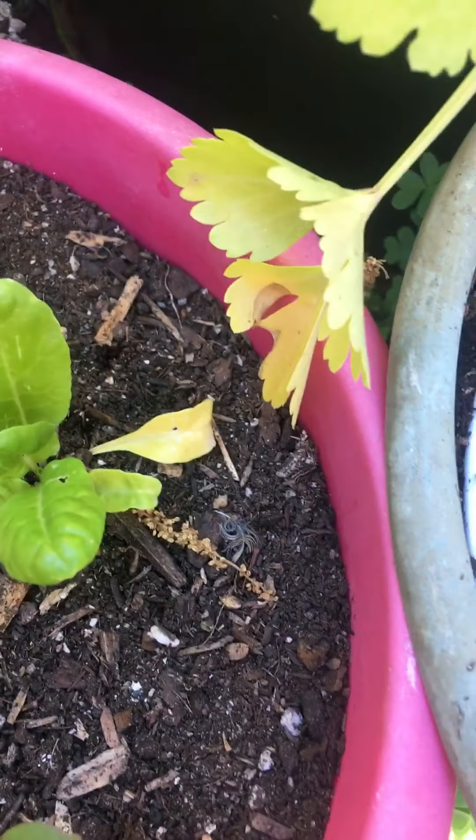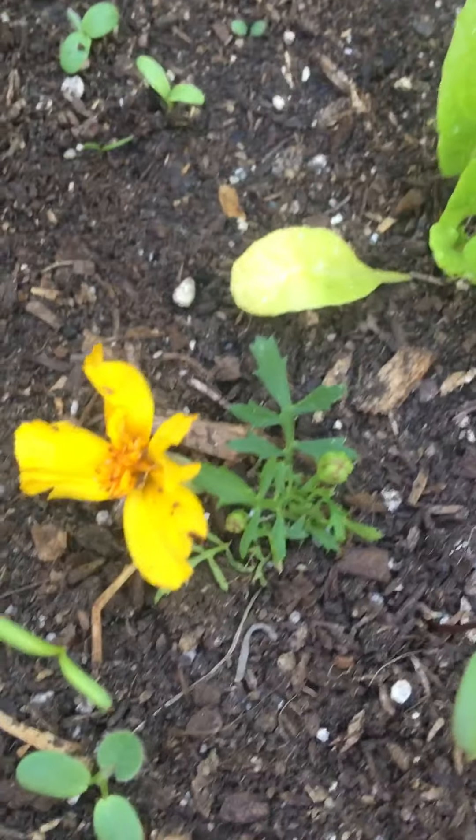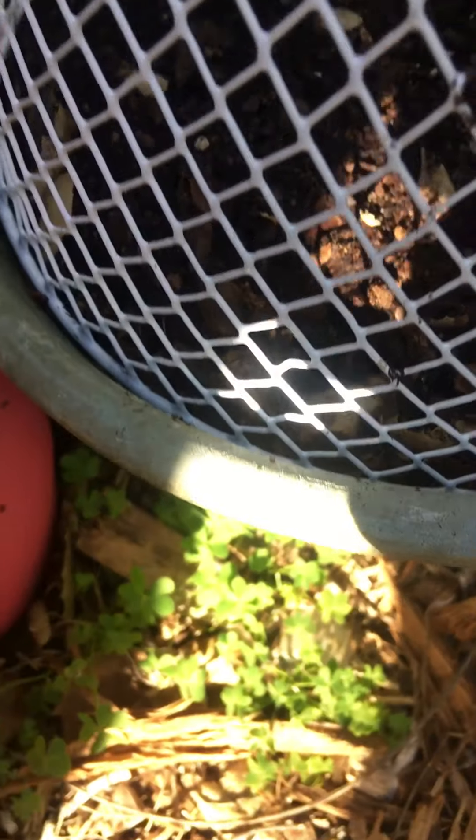Swiss chard came up from I don't know where. And then this is another wildflower, and I don't know what that is. And then I planted some more butterfly mix to bring the butterflies.